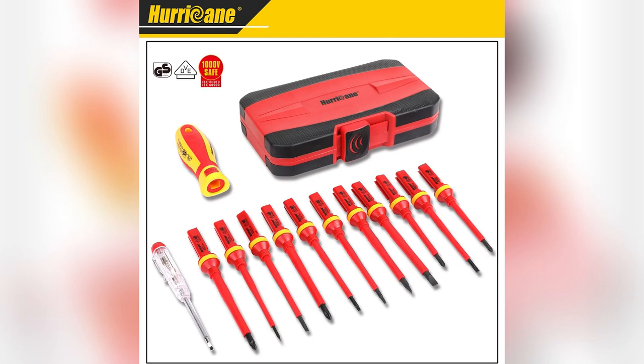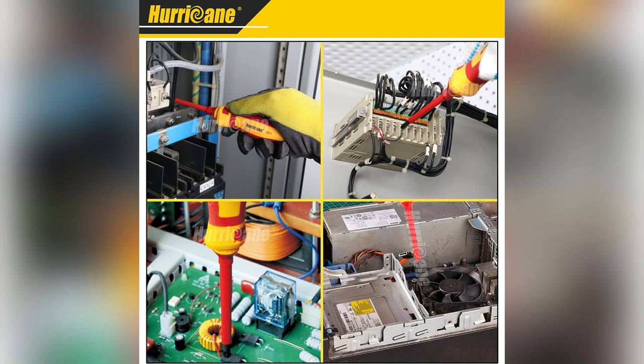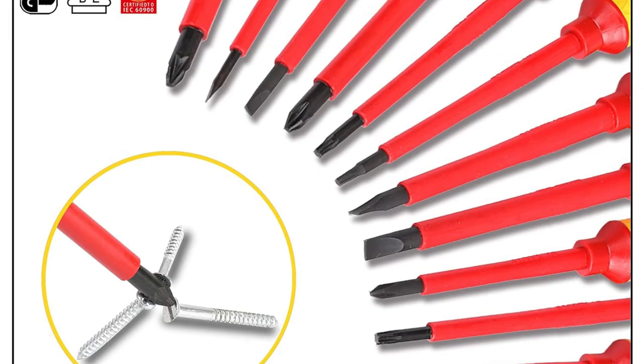Picture this: dreadful old screwdrivers, sparks flying everywhere. Enter Hurricane's insulated electrician screwdriver set, made of chrome vanadium steel. These babies last forever and tackle any tough job I throw at them.